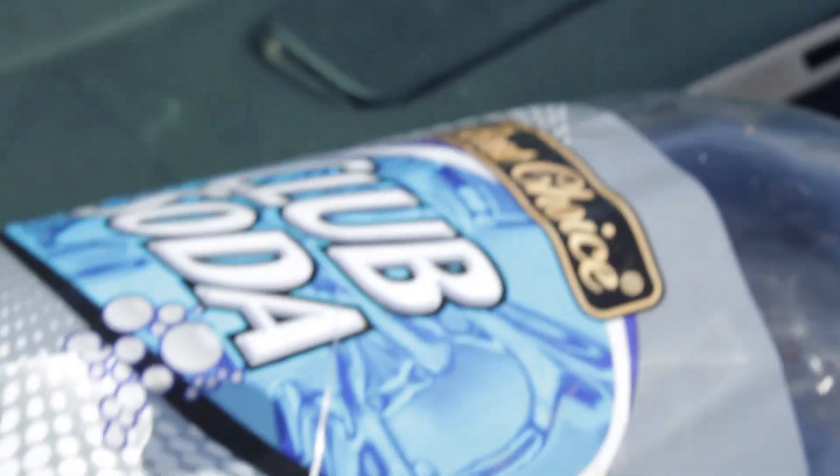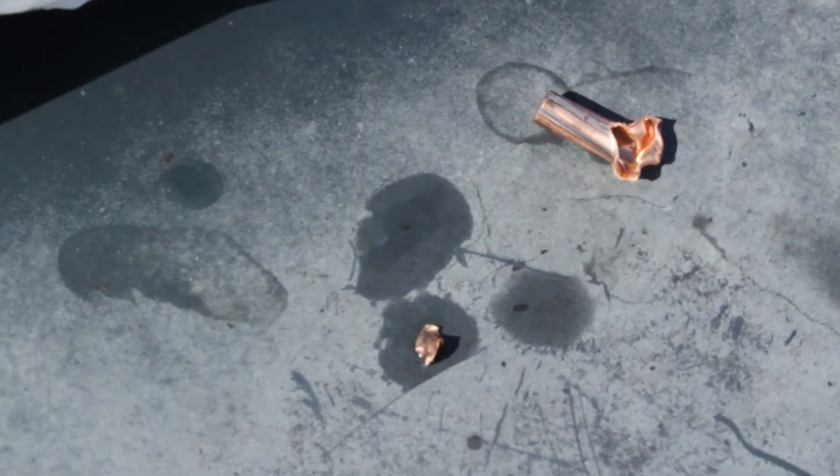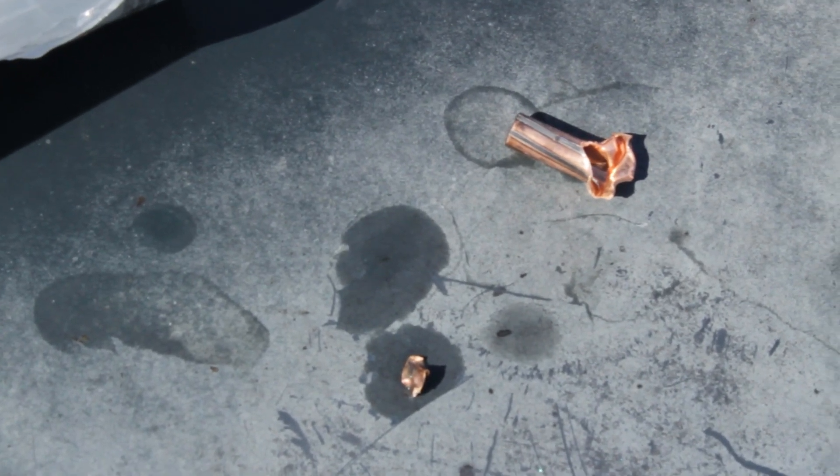Not too shabby. That is about 18 inches of water that it went through. It mushroomed nicely, and the core still made it all the way through.